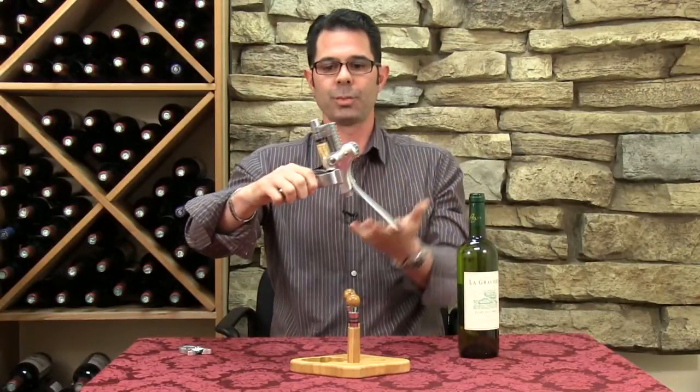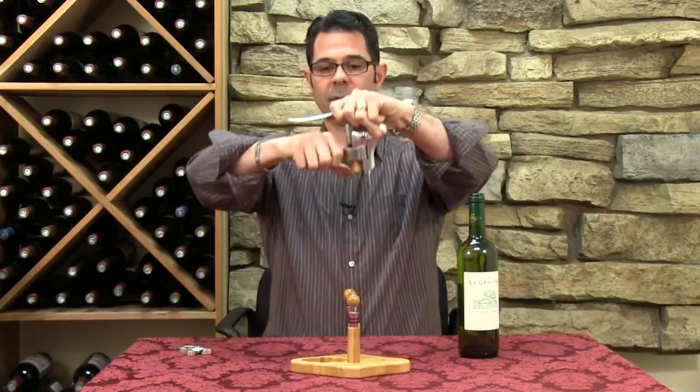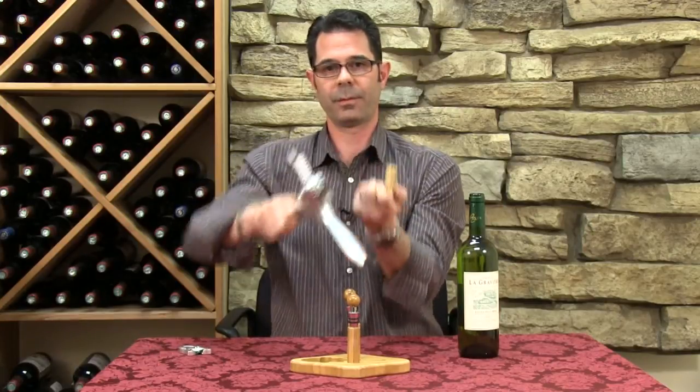Really couldn't be an easier one-two process. Now to get the cork out, push the lever back down and once you hold the handles together, pull the lever back and the cork will come right off of the worm.